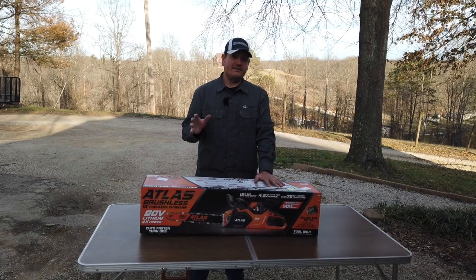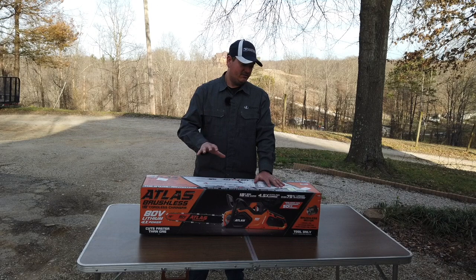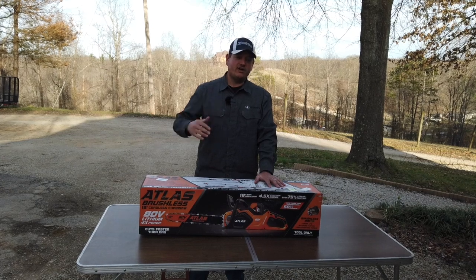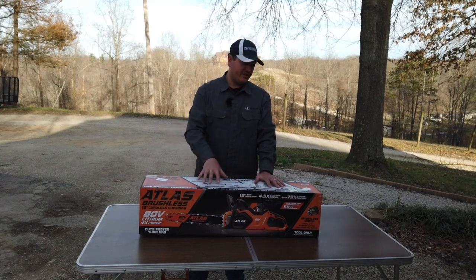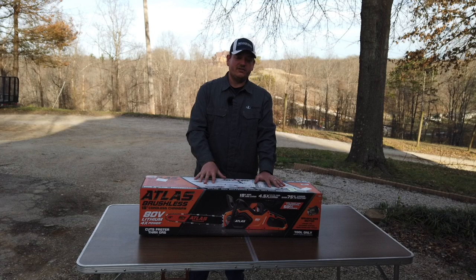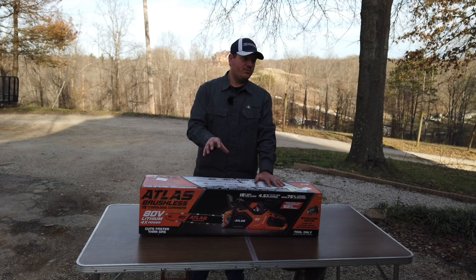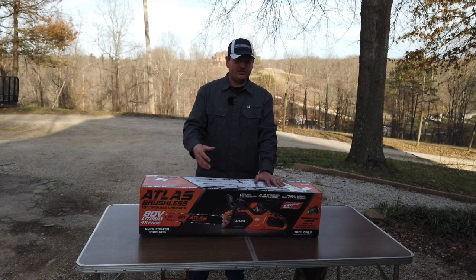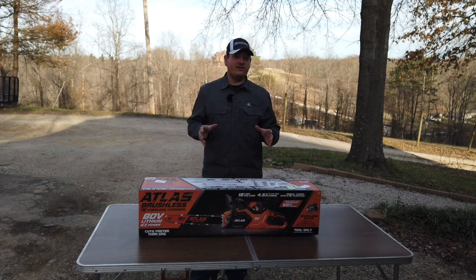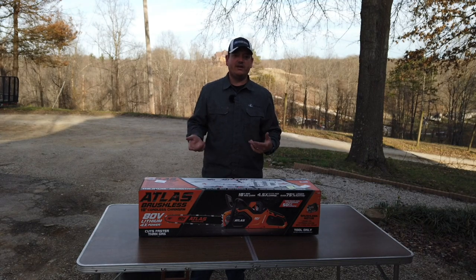This weekend will probably be the first real test of the 18 inch — I've got a nice size oak tree that I'm going to cut down, saw it all up, and we're going to see how long the battery lasts and if it'll even get through cutting the tree down, because it's a pretty good size. We're going to use it for probably 75 percent of our cutting. The only things we won't use the battery saws for is if we need something going maybe all day long where we can't recharge batteries.